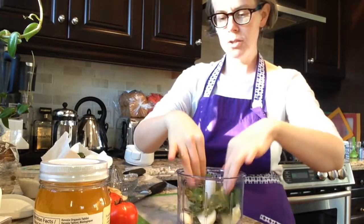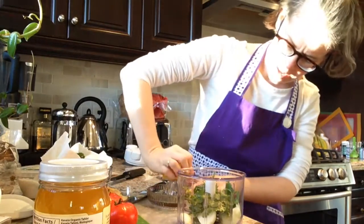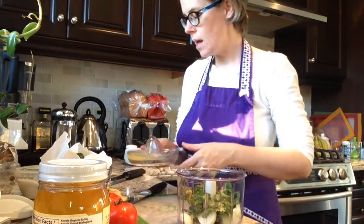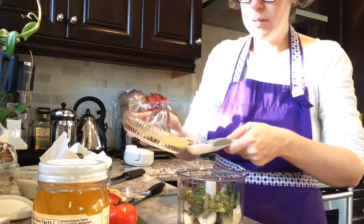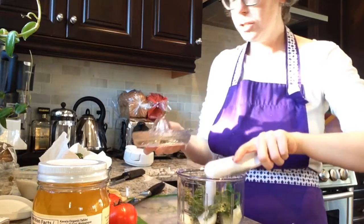Once you have some cilantro in there, we are going to be adding some lemon juice. I don't have my juicer yet — it will be coming — but for now I'm just using this and I'll be using our two tablespoon adjustable measuring spoon to add a couple of tablespoons of lemon juice. There's one and two.